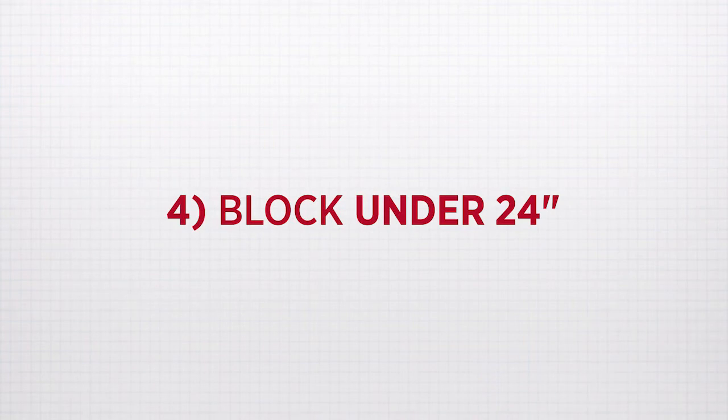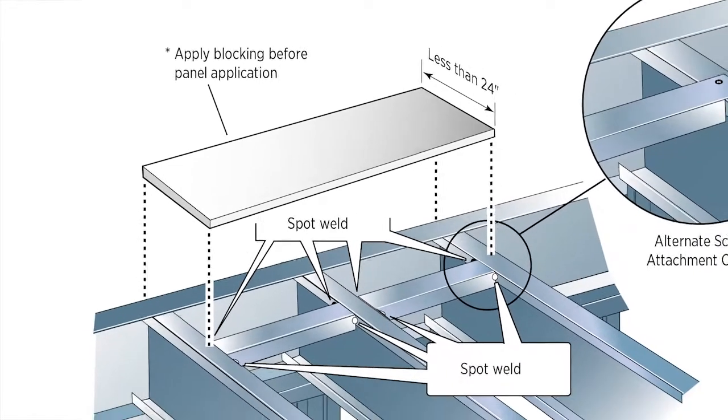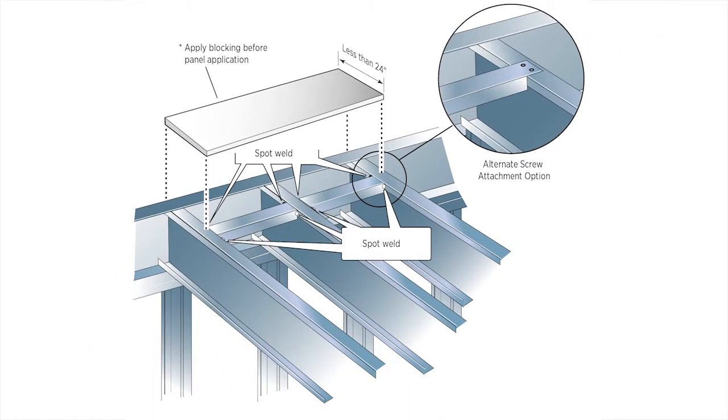Four: block under 24 inches. If the width of the panel is less than 24 inches, you must block or frame the panel's entire perimeter. The same applies for any single-span panel section.